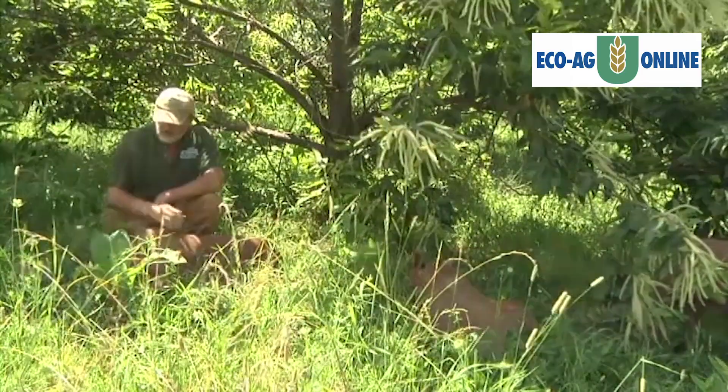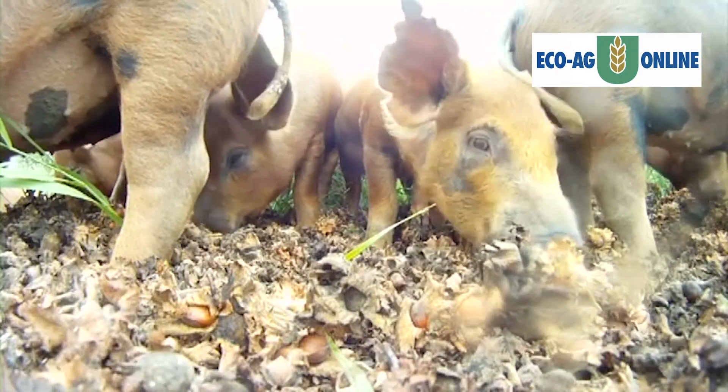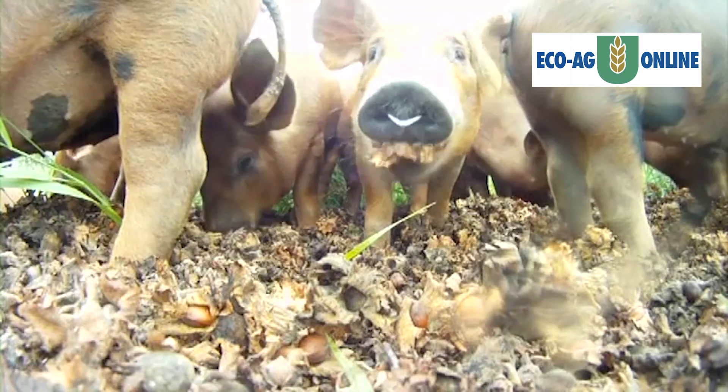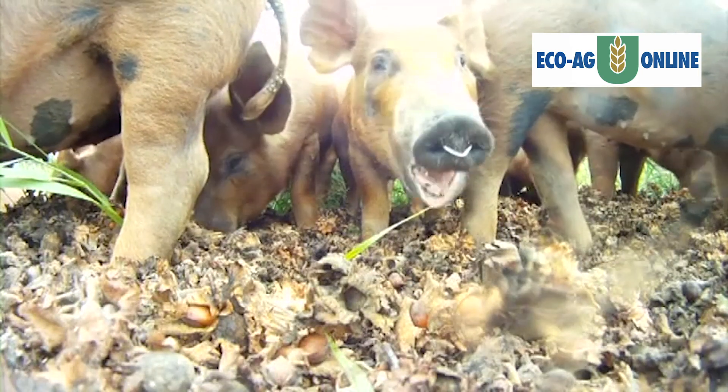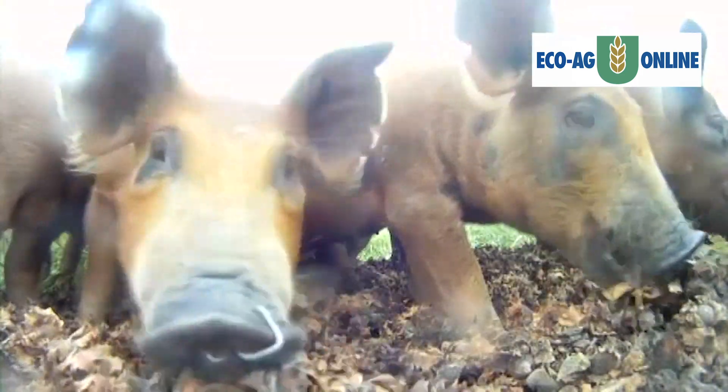The pigs we tend to send in last as our cleanup crew, and we oftentimes have the pigs come in after we've harvested whatever the crop is. The pigs come in and get any fallen fruit that we've missed or any pest-riddled fruit that's already fallen to the ground.